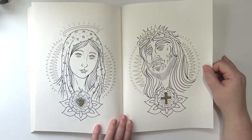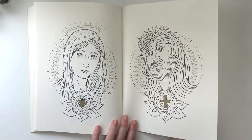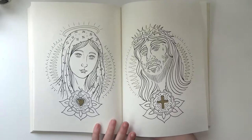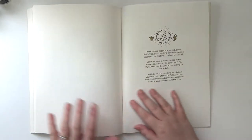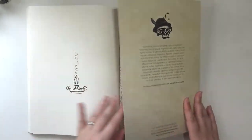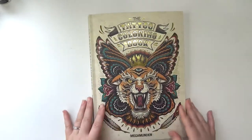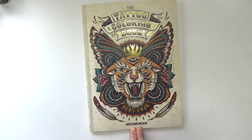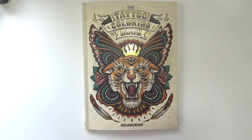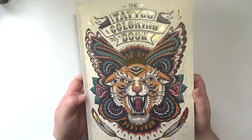Got some religious stuff in the back — I'm guessing that's Mary and Jesus. And then you can also color the back cover if you so wished. That is the tattoo coloring book by Megamunden — I believe that's how you say it. It is so beautiful and I'm so excited about it.